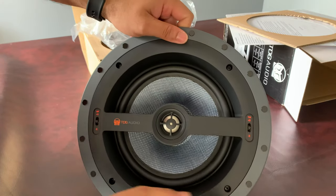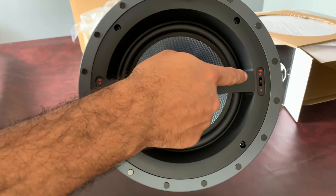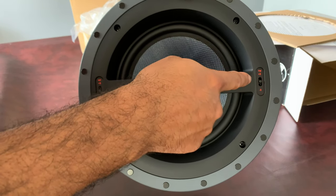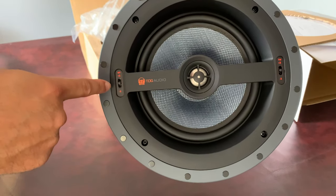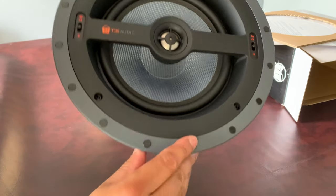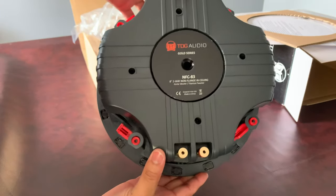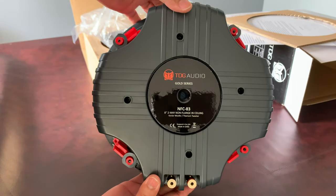It features an 8-inch Kevlar true-form woofer and a 1-inch titanium HD alloy diamond-cut pivoting tweeter — I'll show you the pivot in a second. It also has positive and negative 3dB tweeter and bass settings right on the front of the speaker for easy adjustment.